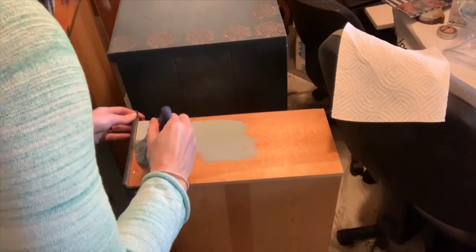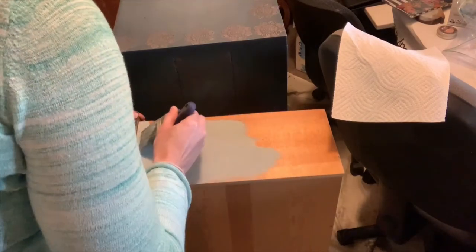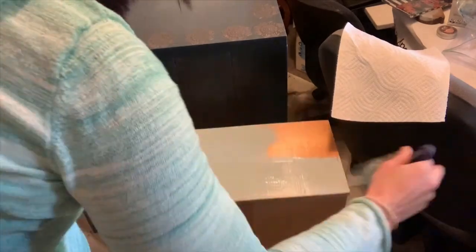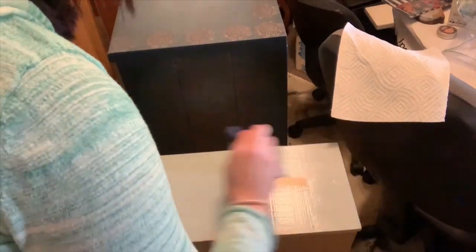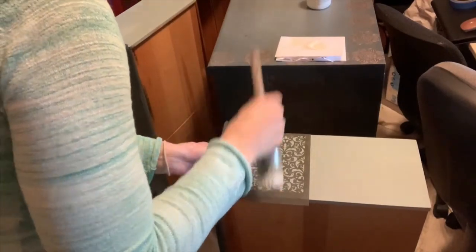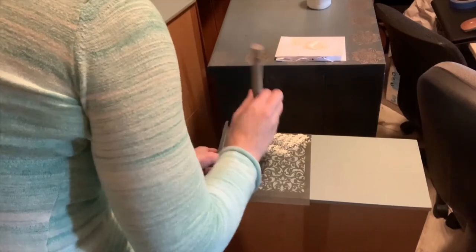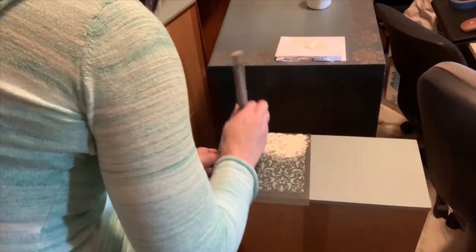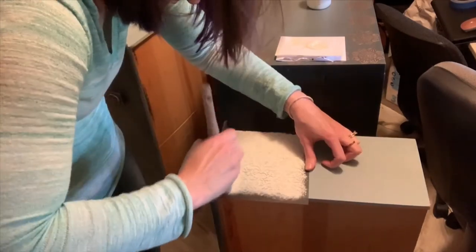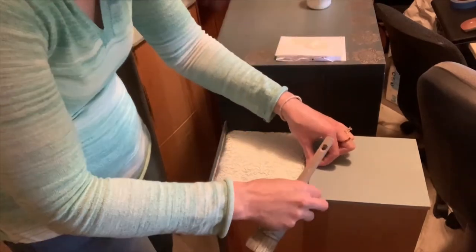I decided to paint all of the drawer sides because I like to have extra flair on everything — this dresser was so extra. I used my lightest color to complement, so when you pulled out the drawers it matched but not really; it was in the same color family because it was the same highlight I used over everything. Then I used white to stencil in the sides of the drawers. I also like to use wax on the sides of the drawers because wax makes everything slightly smoother.